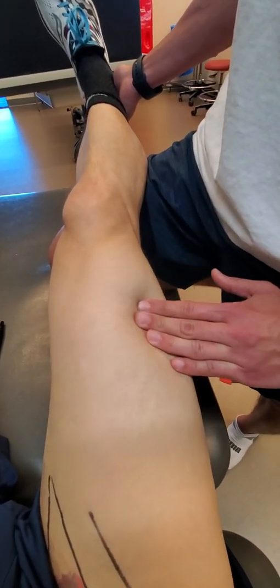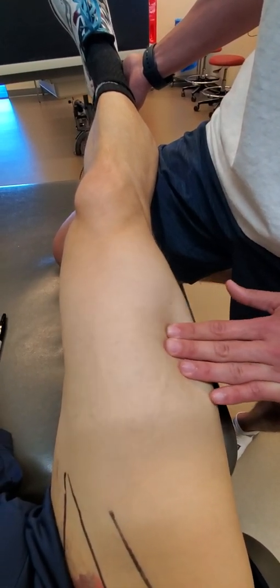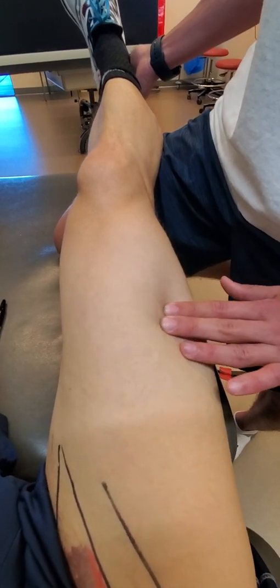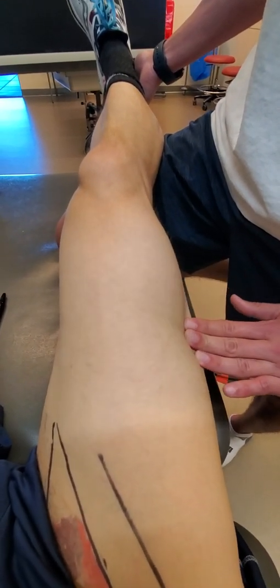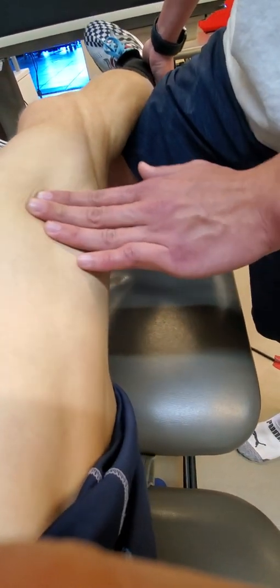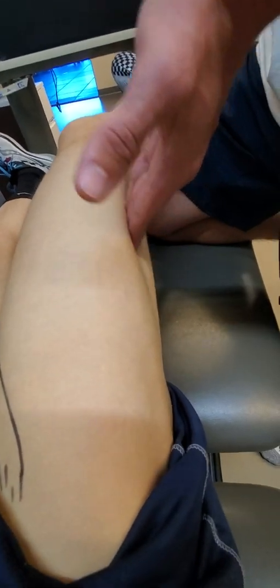As you get closer to the knee joint, you're going to run into that myotendinous junction where you're going to run into a lot of connective tissue. As we get more lateral, we're going to get more epimysial space as you get into the dense band of the IT band — the vastus lateralis. Let's go sideline.